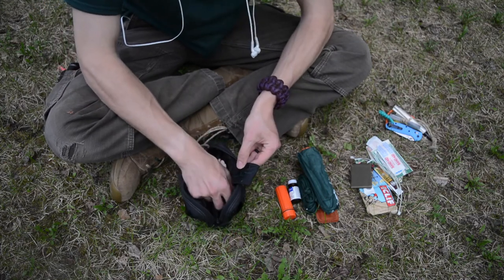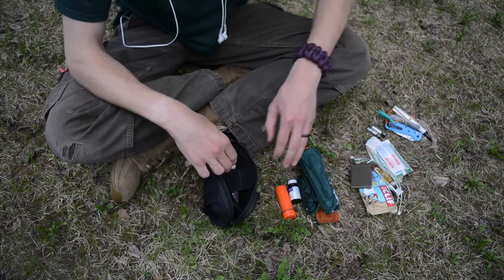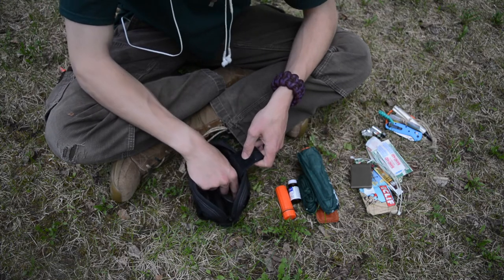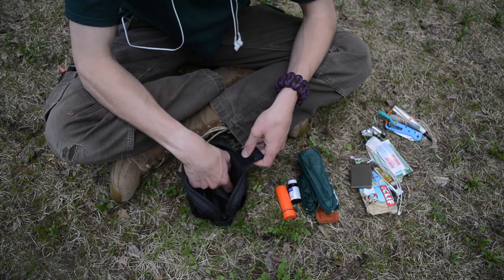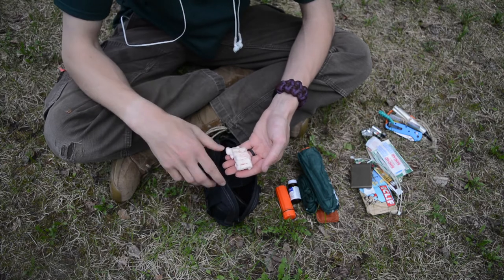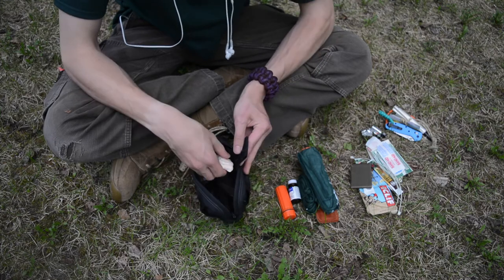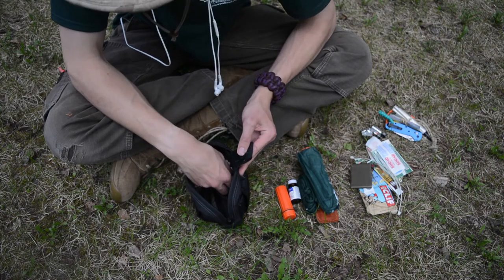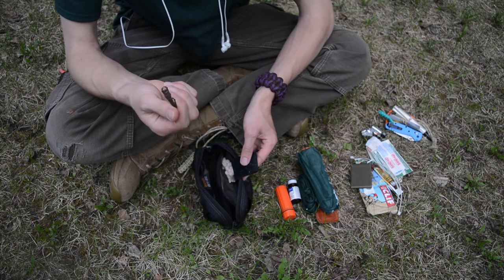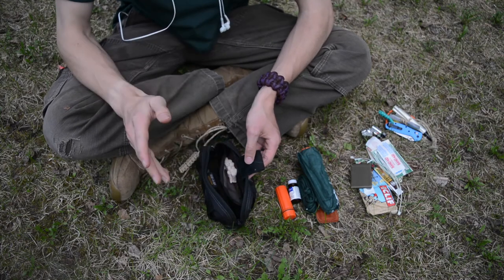Next to that I have two AAA spare batteries for the flashlight. I also have a UST WetFire tinder right here. Then I have 10 Tinder Quicks all clumped together in one little corner. Lastly, I have a little spool of around 20 to 25 feet of green army trip wire, primarily for snaring.